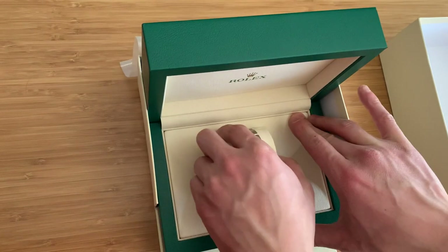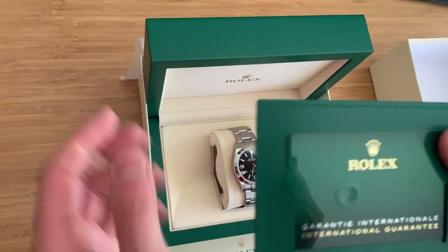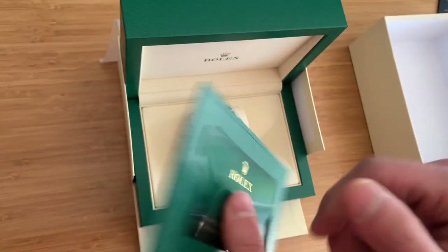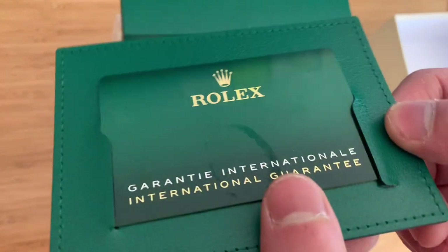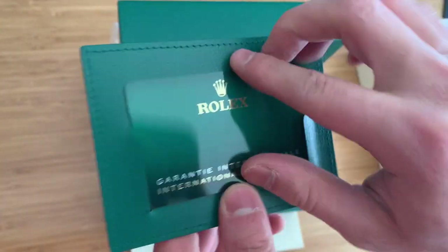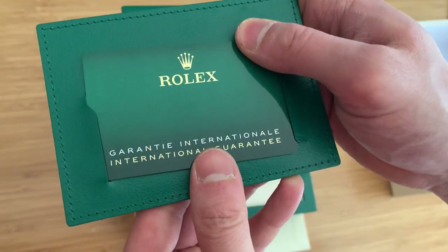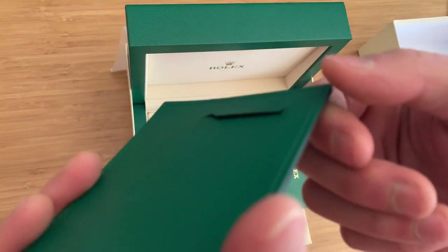I didn't really look at the warranty card until after I got home. And what I noticed was that the bottom right corner was ripped here. Look at that — this is a beautiful leather case that comes with all new Rolexes. Apparently it's one warranty card per box, per watch, and this was ripped in the bottom corner. I think what probably happened is the dealer was filling out the warranty card and tried to stick it in this slot here — they were just a bit rough with it, and it probably just sliced right through.